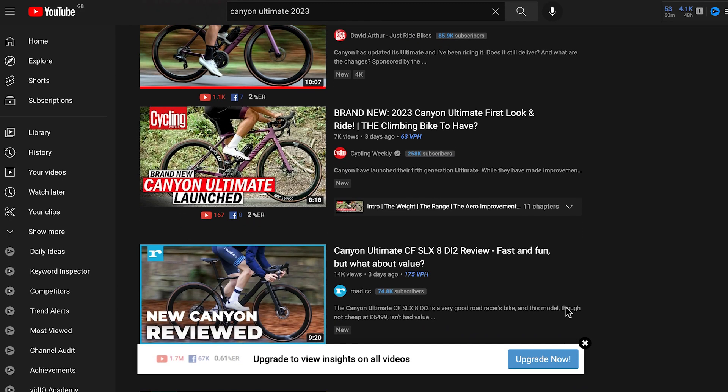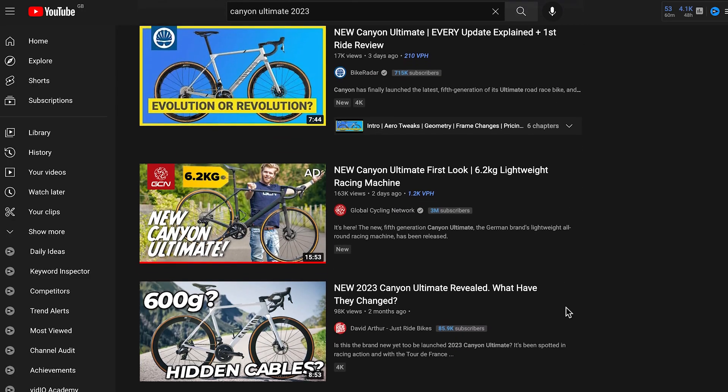Canyon just launched the new Ultimate CFR and there's an absolute ton of reviews all over YouTube. Probably like you, I'm enjoying a brew on a Sunday morning and flicking through some of them. I just had some thoughts and I thought I'd turn the camera on and share them with you.